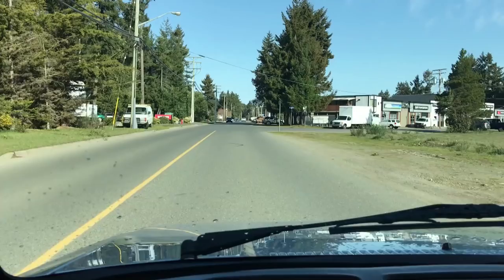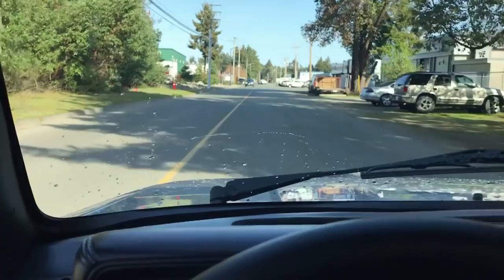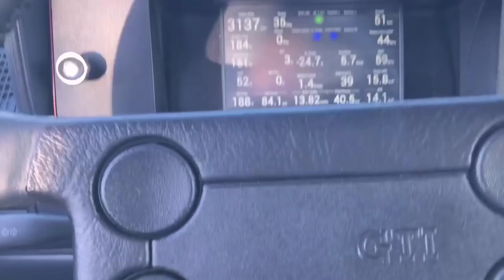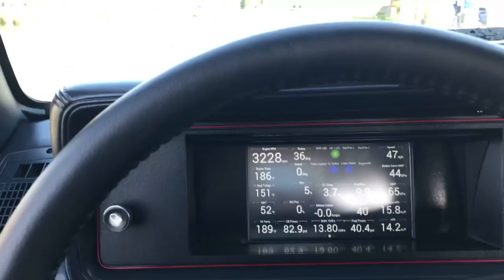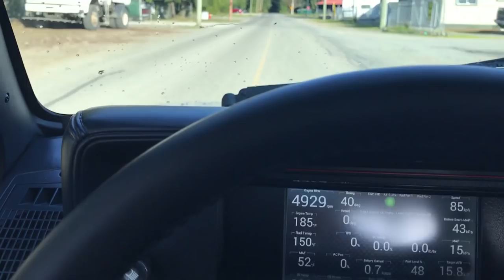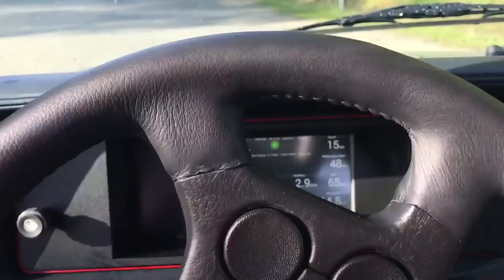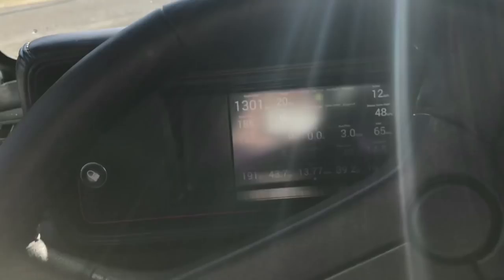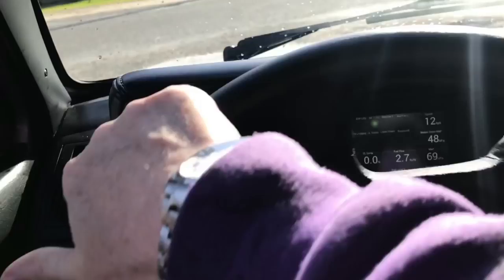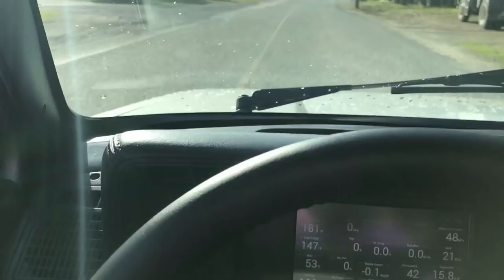It drives straight. So if we point it straight, it's straight. The alignment technique seems fine. The engine's working fine — Mikey likes it! I'm just in an industrial park here, I don't really want to take the car off the highway today. It feels good.